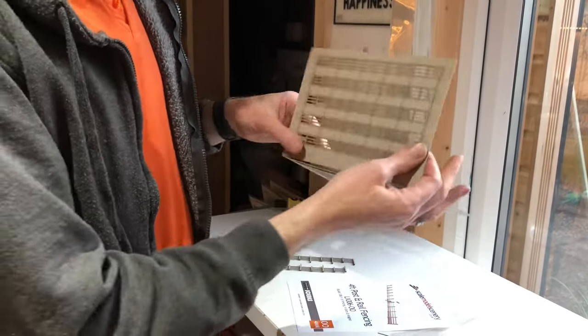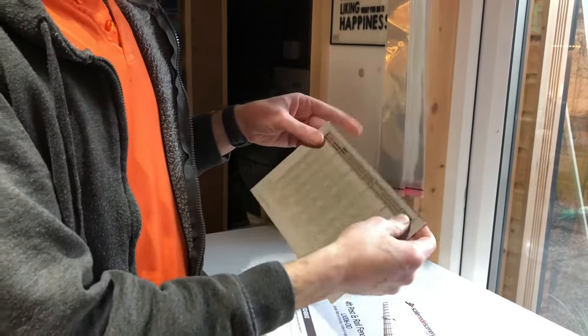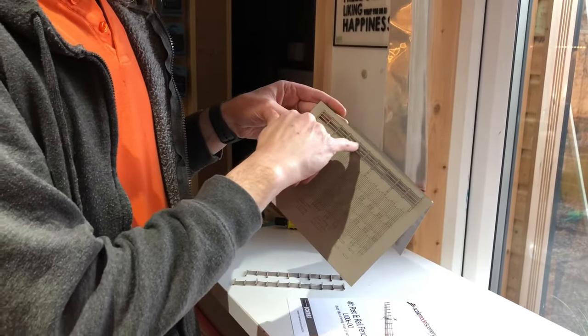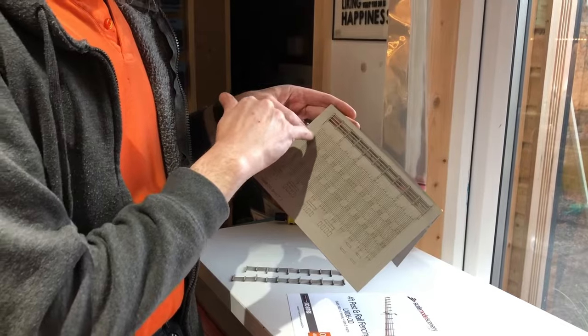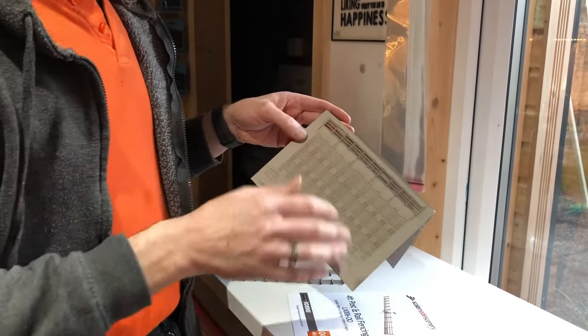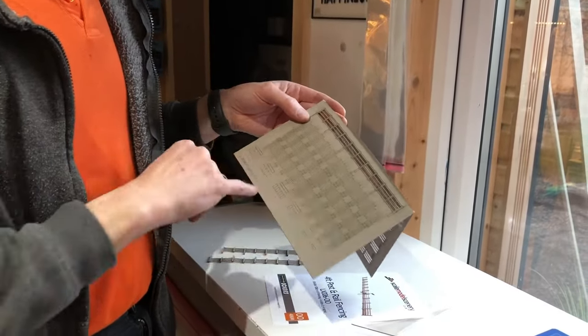You get six strips of fencing, and then down the bottom you get extra pieces which are used to thicken up the posts and the vertical sections on the fencing. It's nice and easy to build — you literally just remove these from the sheet and glue them over the top. It takes a few minutes and it's quite therapeutic to do, but it doesn't take too long at all.